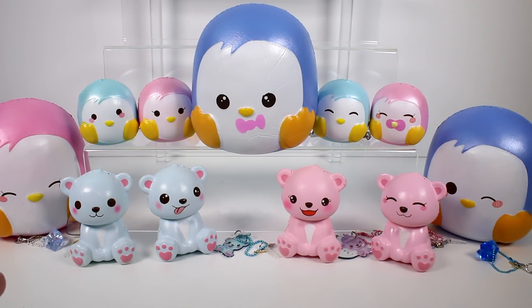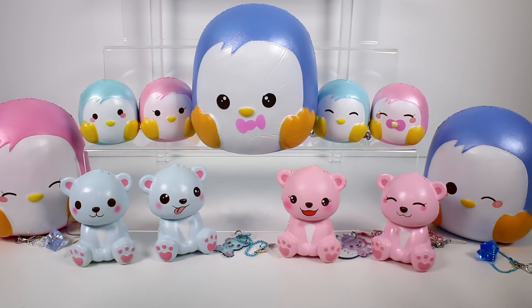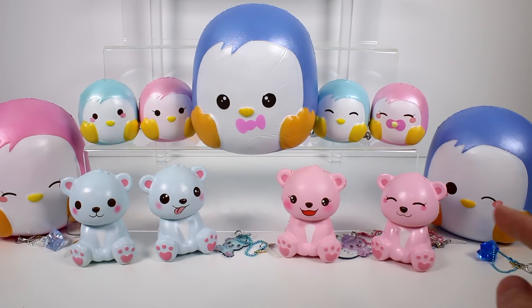Let me know in the comments below if you like the penguins or the polar bears the most. I am a huge fan of the penguins — oh my gosh, they're just cute little penguins. But I love the polar bears too — they're adorable, and I love the polar bear charms as well. Let me know your favorite in the comments below. Thank you guys so much for watching. Make sure you give this video a thumbs up and don't forget to subscribe because I post new videos every single day. Thank you again to the company — I will be linking their website in the description box down below.